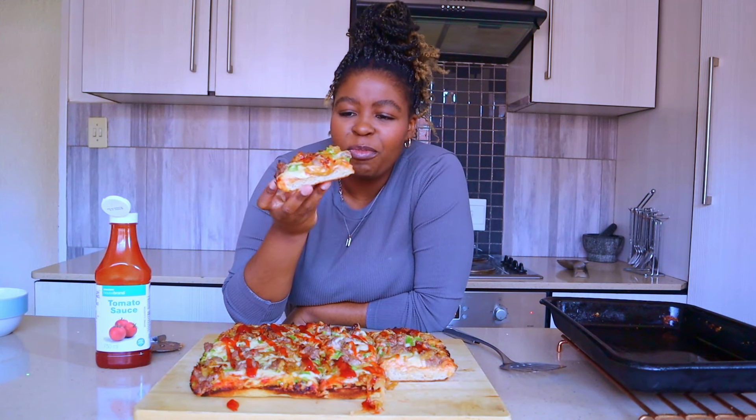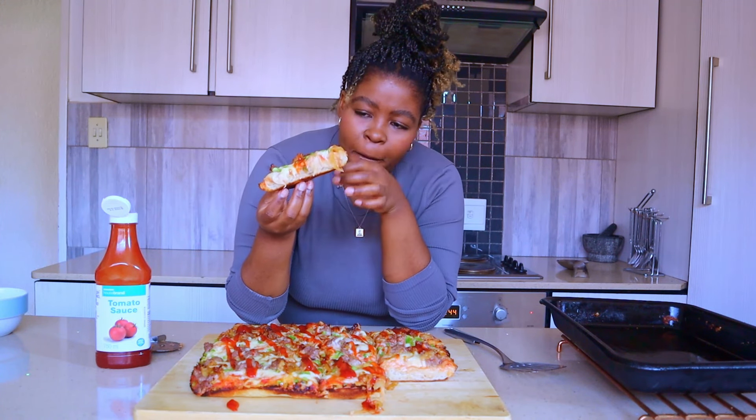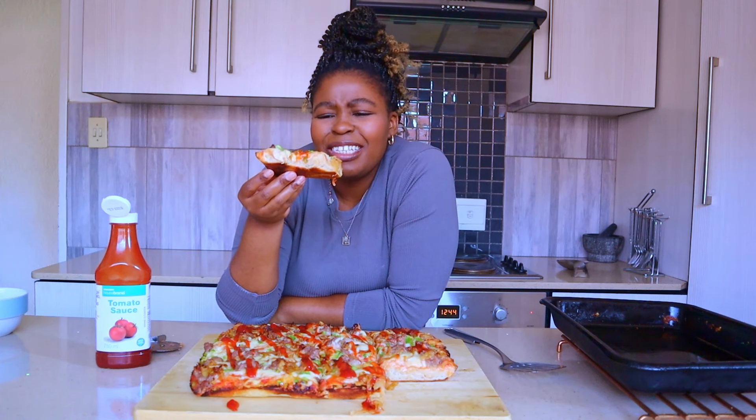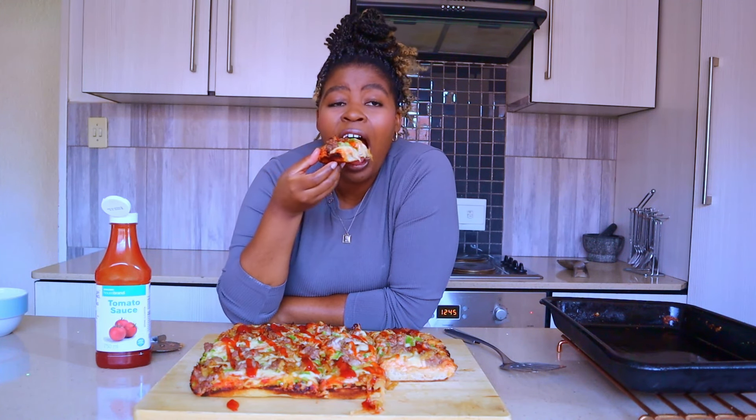Let me take a bite and see if this is nostalgic and properly reminds me of what it should. I could cry - oh my gosh! The bottom of the pizza is nice and crispy, the boerewors is cooked deliciously, caramelized onions, crunch from the green peppers - I did a thing here. This is South Africa's ultimate pizza - the flavors are simple but they pack a punch.